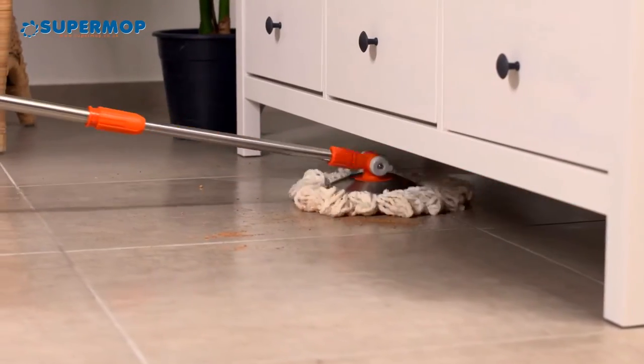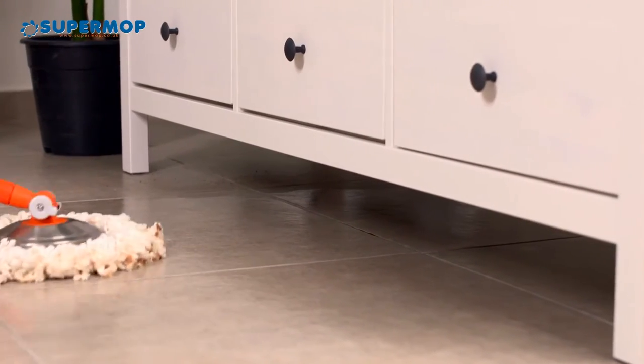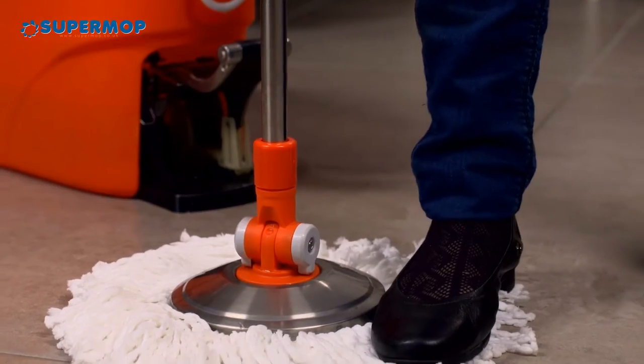SuperMop handles every type of floor. It's great for wooden floors and you'll be able to use it below heavy furniture without having to move it around. The mop is changeable and can be washed in the washing machine.